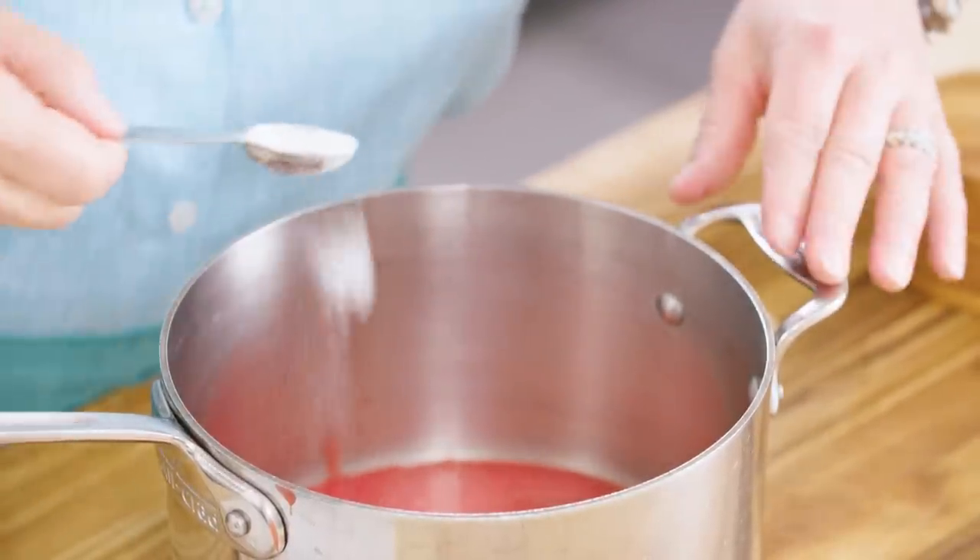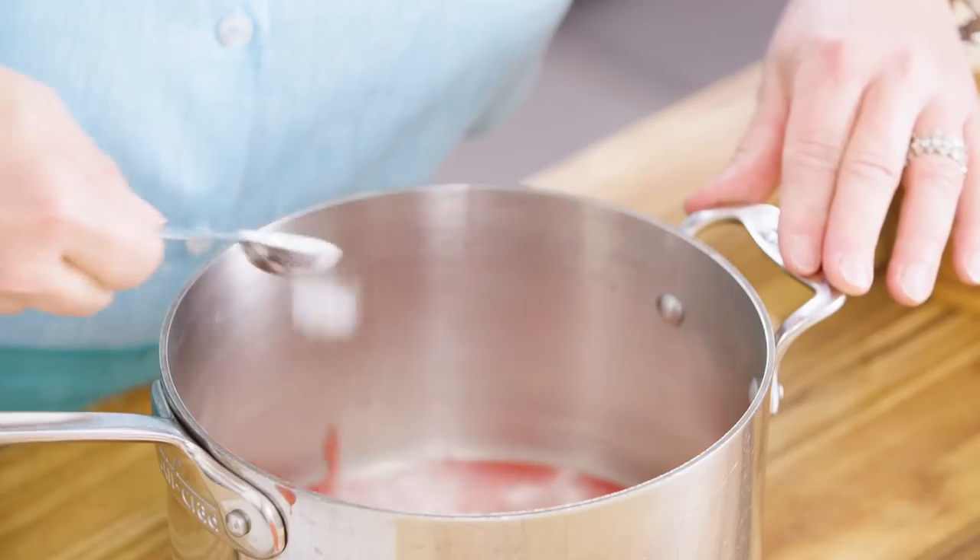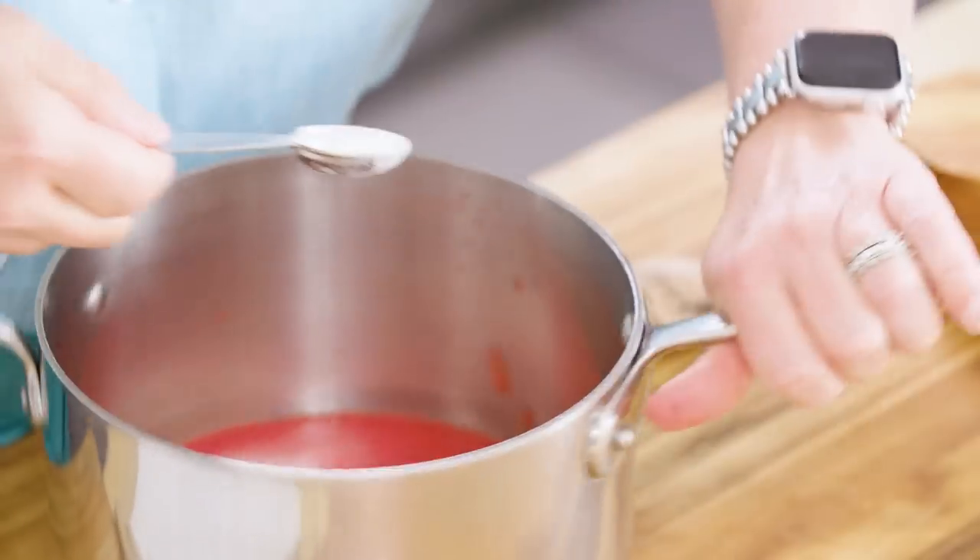If the gelatin clumps too much it forms a lump in the finished ice cream — it doesn't taste bad, it's just a little weird for the person who gets it. My husband's gotten it once or twice, that's how I know it happens. Sprinkle it really evenly, spin the pan, and let it sit and hydrate for about five minutes. Then we're gonna put it on the stovetop and let it melt.